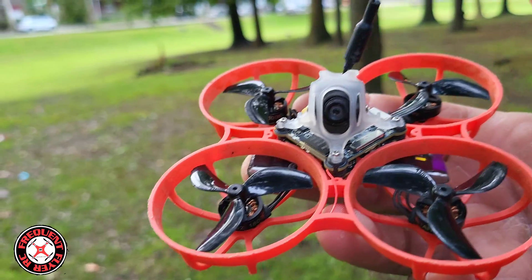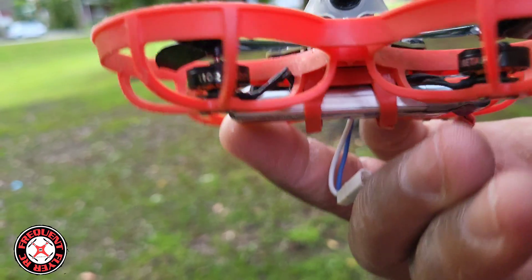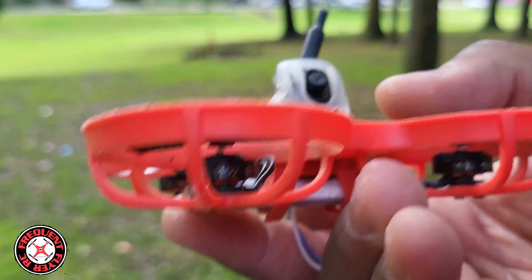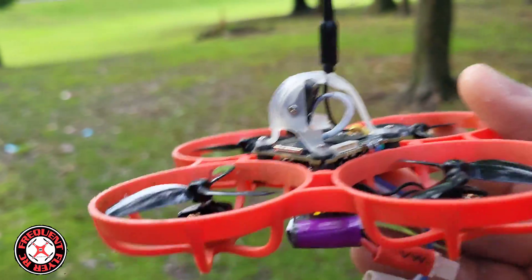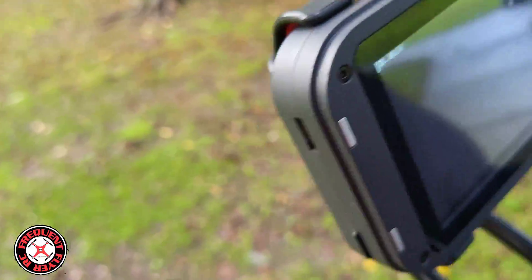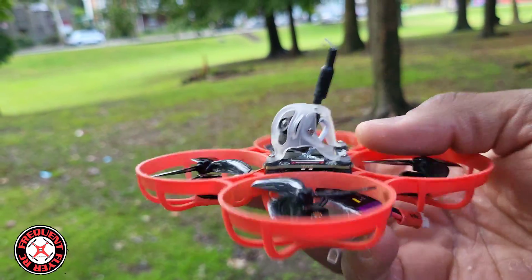Got this little super whooper HD Zero hybrid frankenbuild. I swapped it to the 1102 18,000 kv motors for a wider stator, bigger punch, and it seems like it's a little more awesome. I gotta figure out the static with this thing — I'm thinking it's hoping it's just the transmitting power. FPV Friday y'all, have a great weekend, thanks for watching.